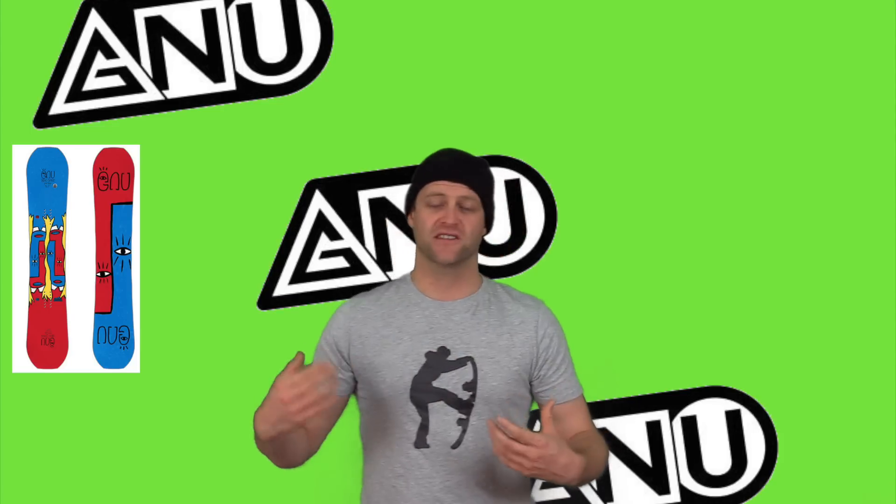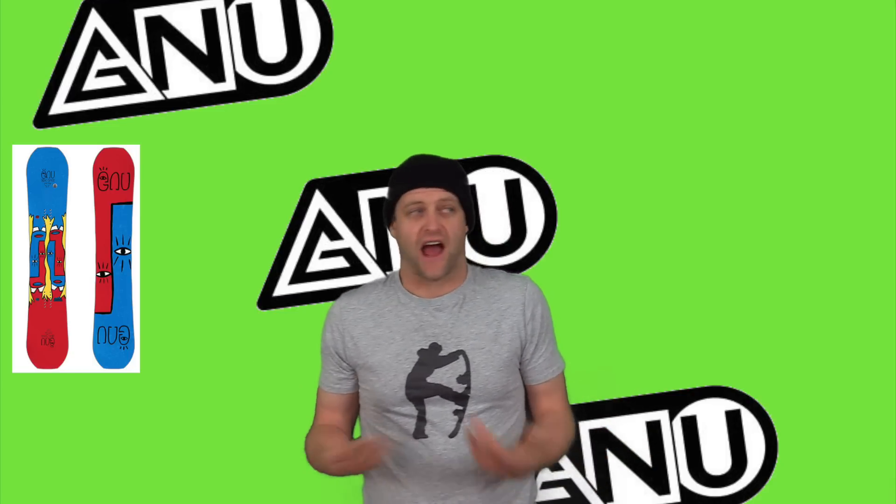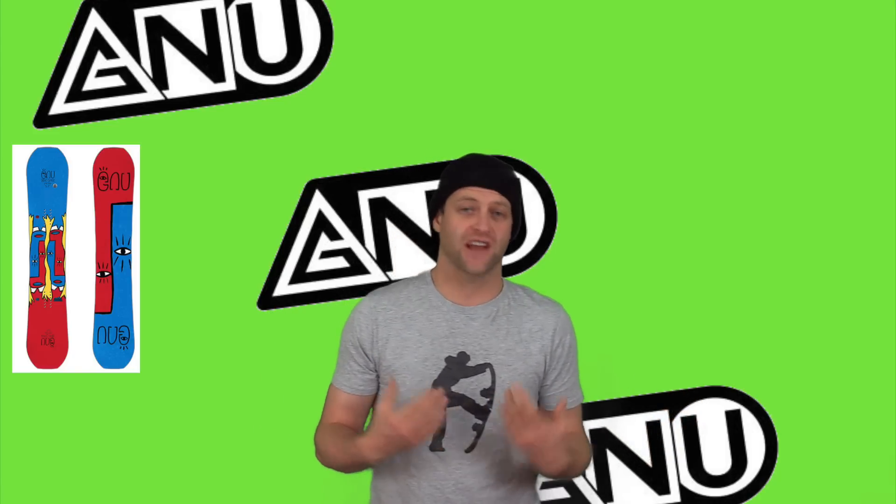Yes, it is a freestyle board, but it's one of those freestyle boards that lends itself to be an all-mountain if you need to — that very vague category where every company lumps their boards. This is a quiver-of-one type of deck in my opinion. I honestly thought about picking one of these up this year, but there were other boards that I wanted more.